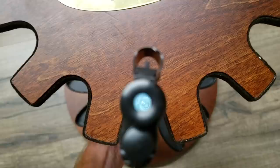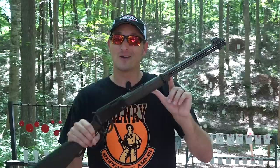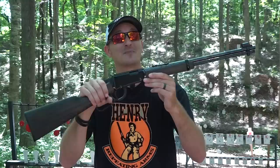If you don't know what a garden gun is, it is a smooth bore firearm. Yes, this looks like the H001, and there are some differences, but the big difference is this is a smooth bore firearm — therefore it is not considered a rifle, it's actually considered a shotgun. Henry has sold over one million H001 rifles, and even though the garden gun looks very similar to the H001, it's not.